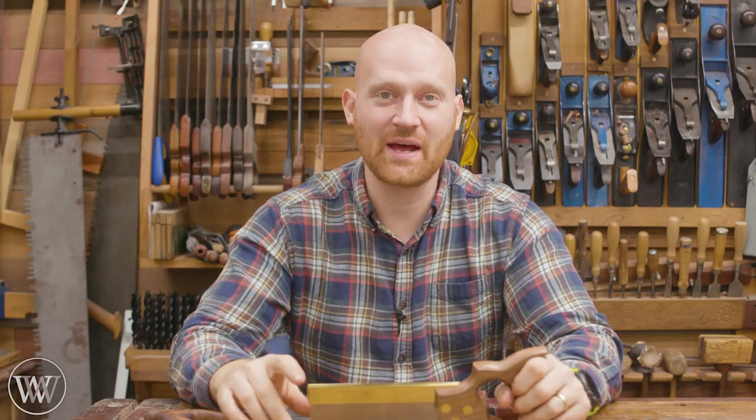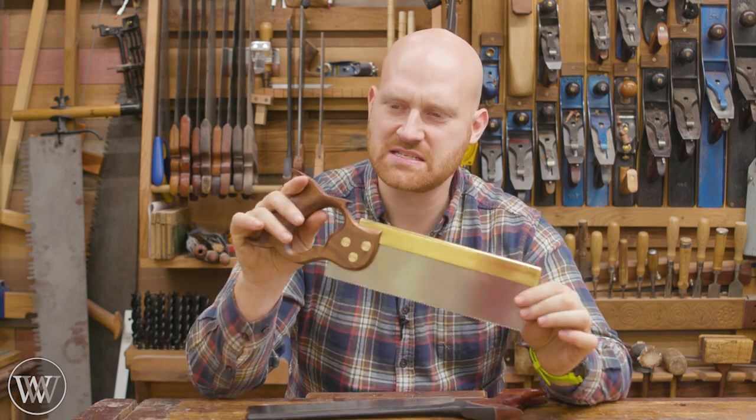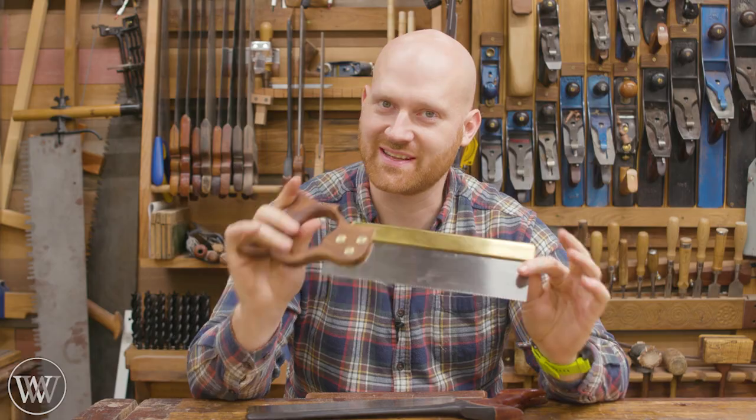Hey y'all, I'm James Wright and welcome to the shop. Today we're gonna be taking a decent saw and turning it into a really nice saw. Simple improvements can make a big difference. Let's dive in.